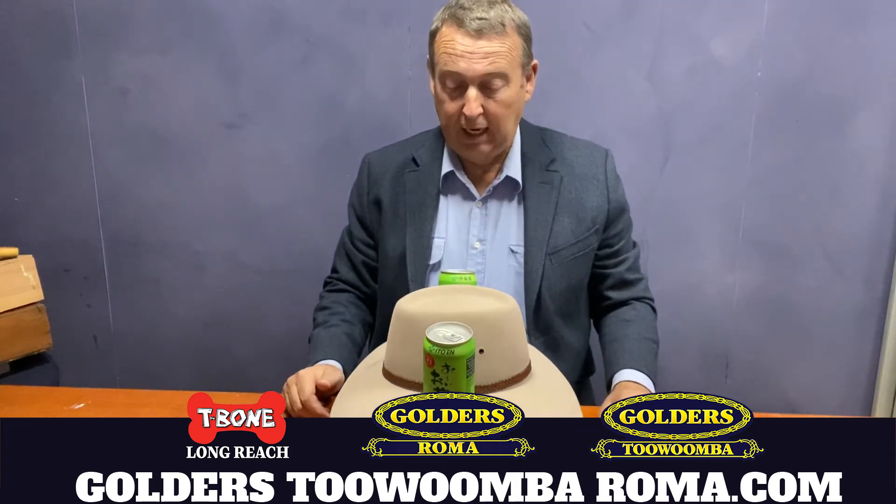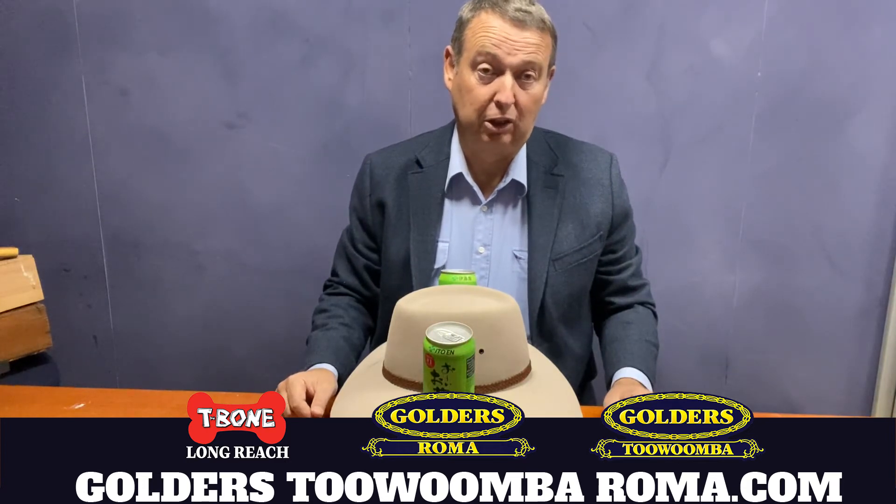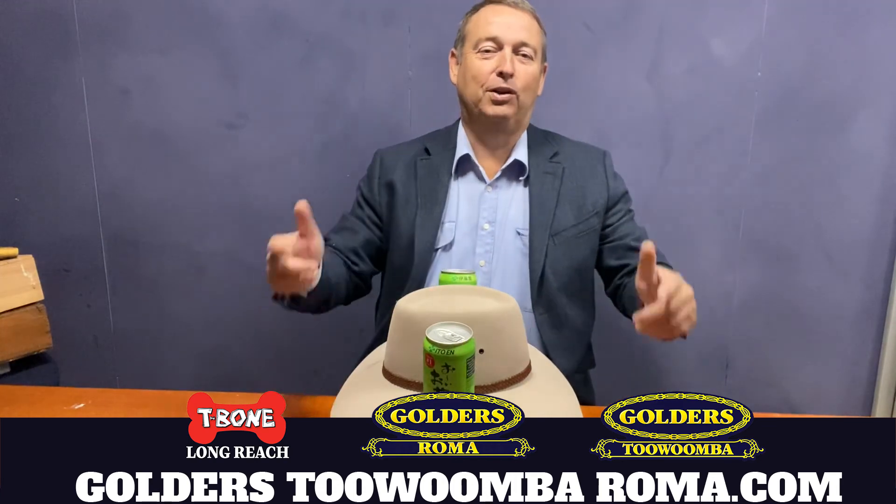Leave it a few days and you'll find that it'll basically get back into shape. I'm Tyson Golder from Golders Roma, Toowoomba and T-Bone Longreach. You have a good day.